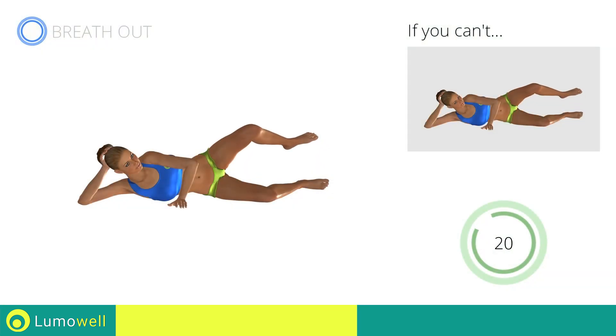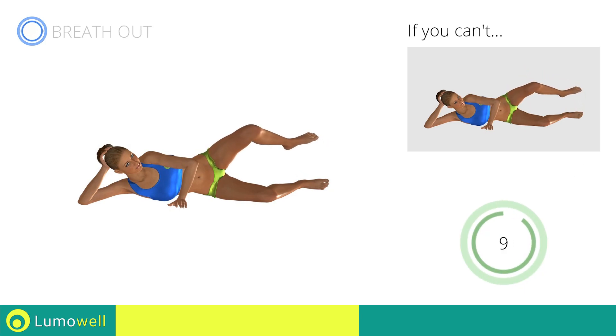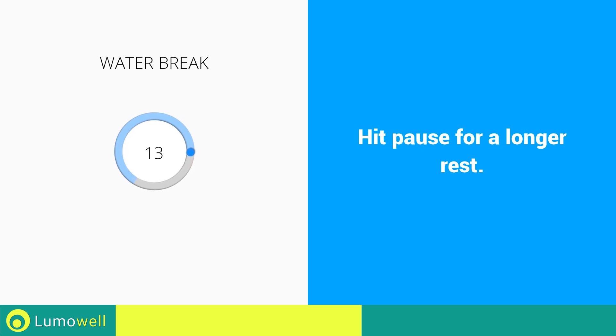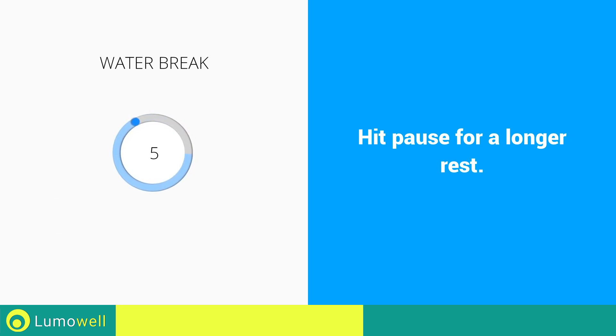Go! Don't turn your head — try staring at a fixed point in front of you to help. 5, 4, 3, 2, 1, stop!